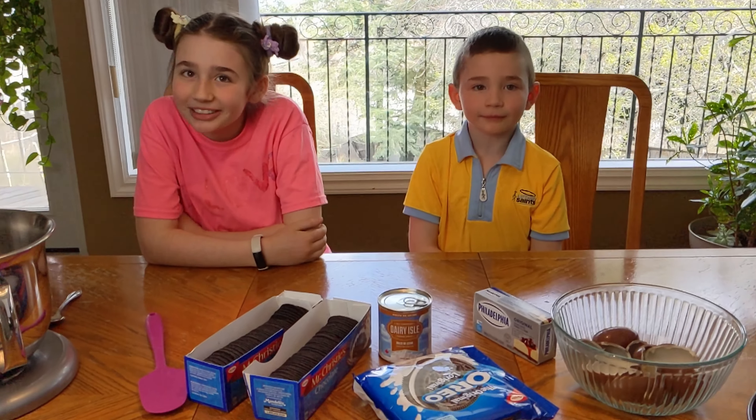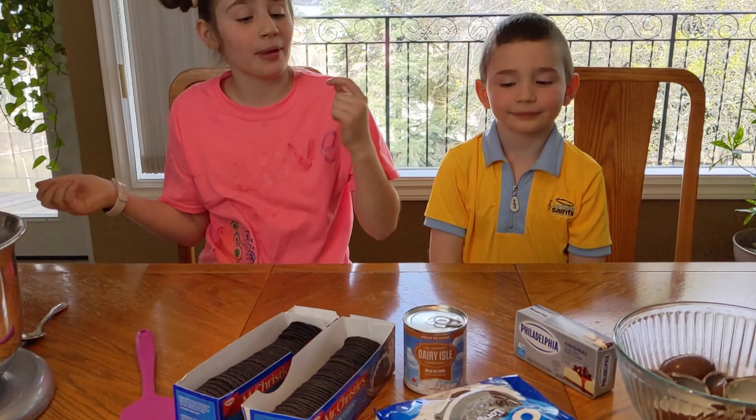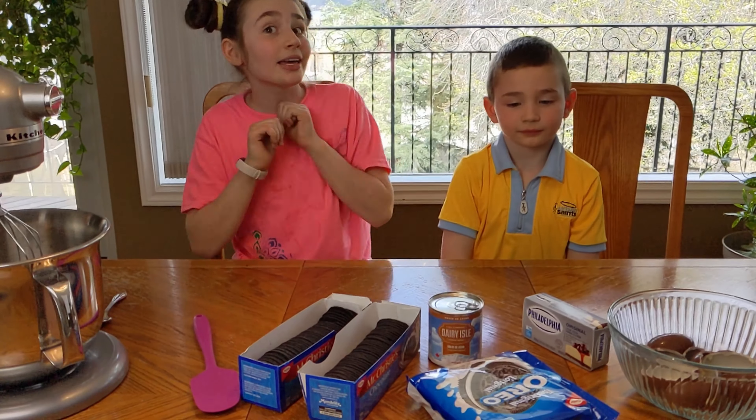Hi! Welcome to my channel. Today we're going to be making a no-bake cake.